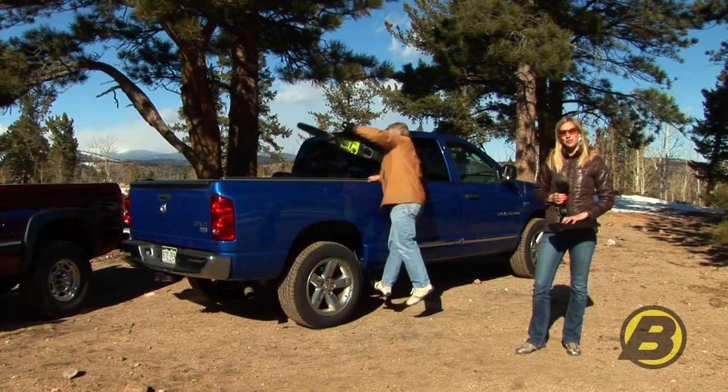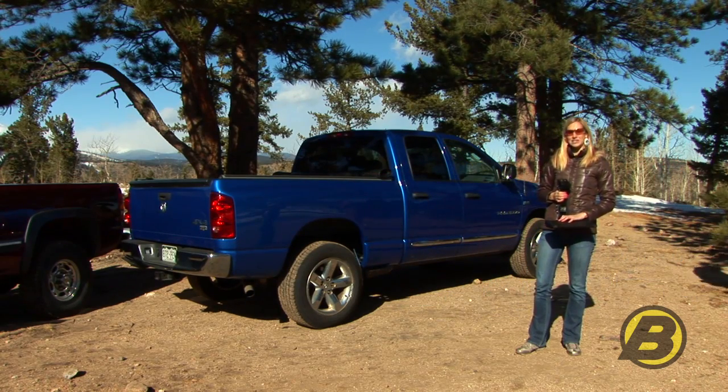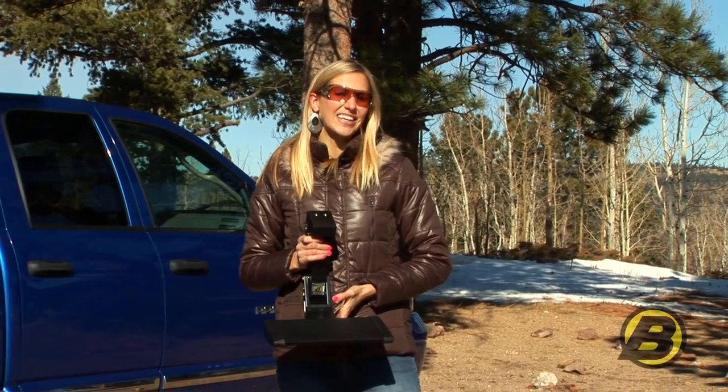It tucks up below the panels so you can hide it when you don't need it, and when you do need it, it's spring loaded so you just push it down with your foot. The Side Mounted Trek Step is a great product that you should really check out — just click on the website link below.